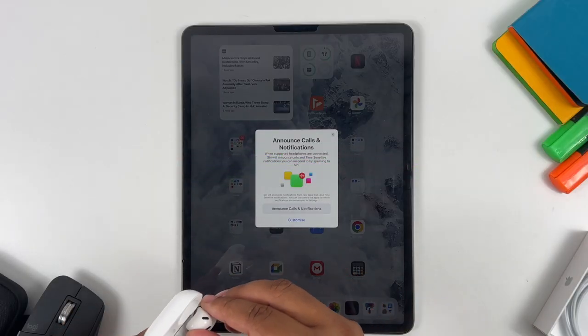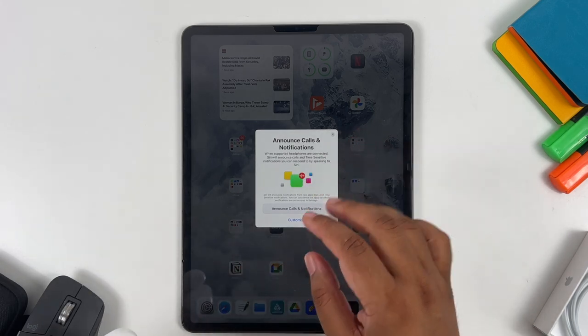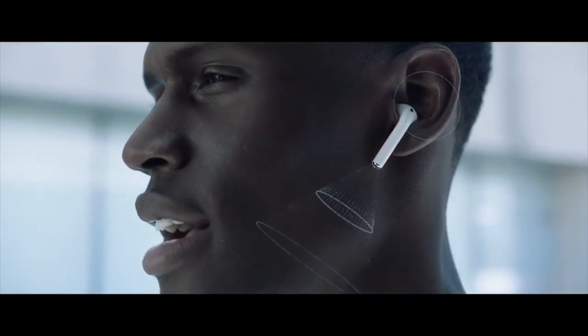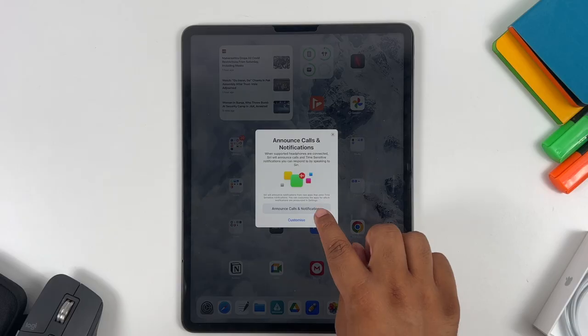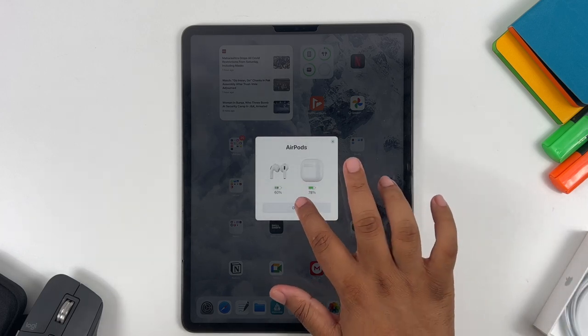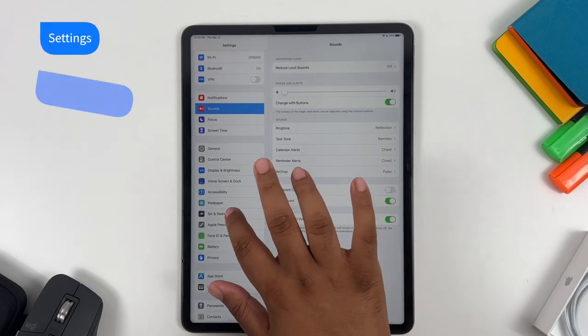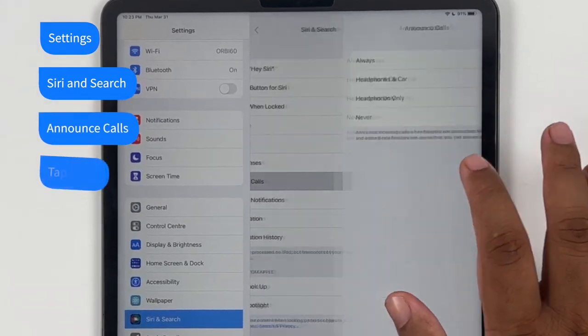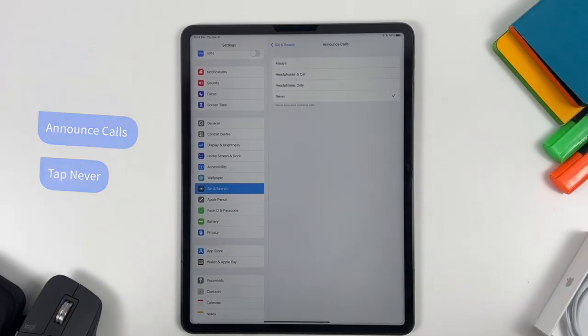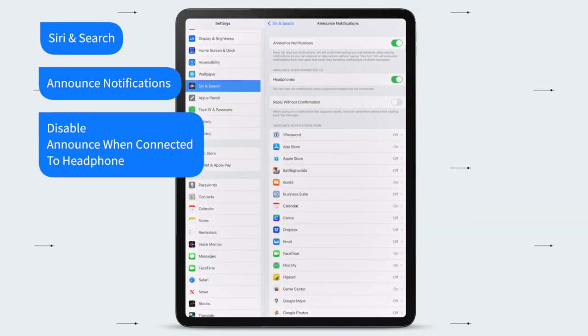After the media control tutorial, you will see an announce calls and notifications pop-up which you need to customize. It announces calls and reads notifications to you while you are using your AirPods. Tap on it to activate it. If you later decide to turn it off, go to Settings, then Siri and Search, tap Announce Calls, then tap Never. For notifications, go back, tap Announce Notifications, and disable 'Announce when connected to headphones.'